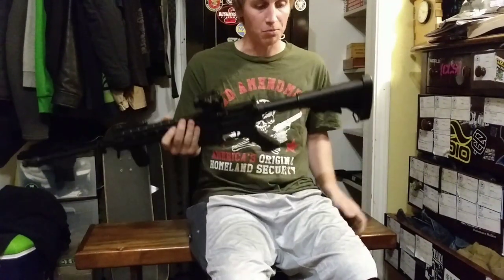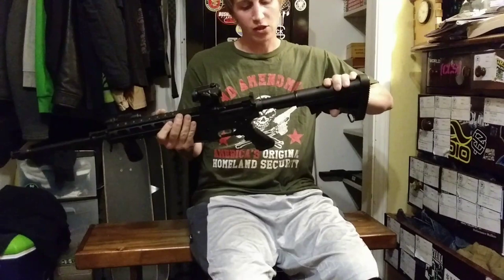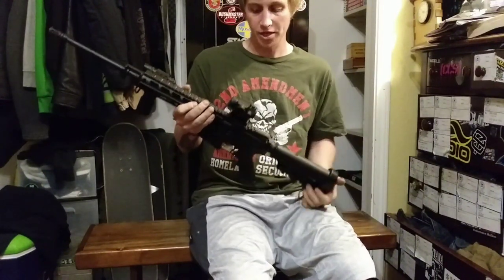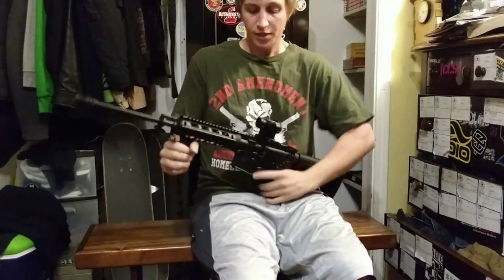To do this, the most important thing you want to do is close your collapsible stock. Otherwise it will probably break. And then, this is how you mortar.